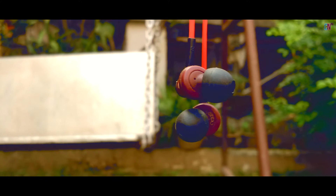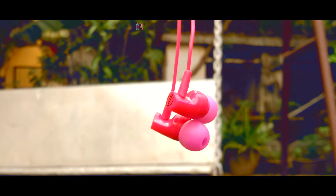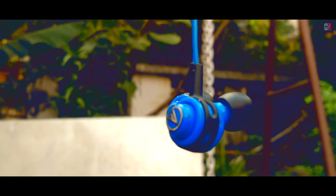What is up guys! Welcome to my channel. Today let's do a double unboxing and review of the Audio Technica ATH CK330 and ATH CLR100 in-ear headphones, both with mics, and do a comparison between them and the ATH-COR model. Let's get started!